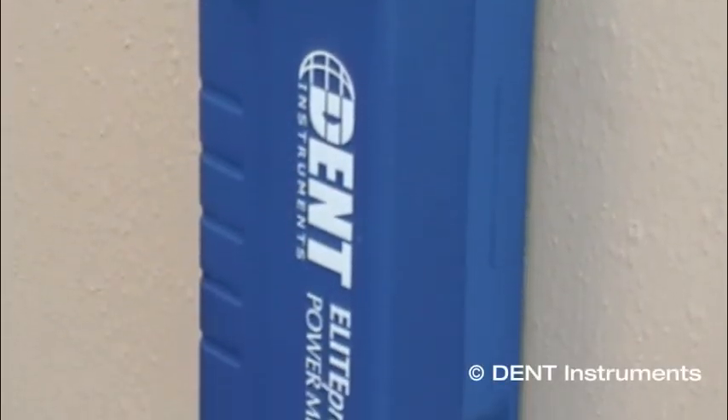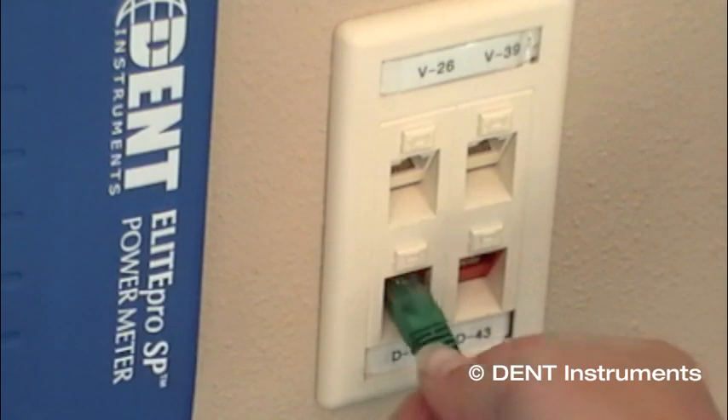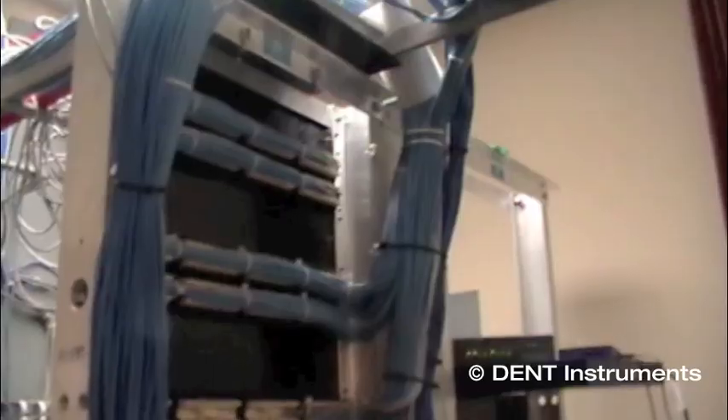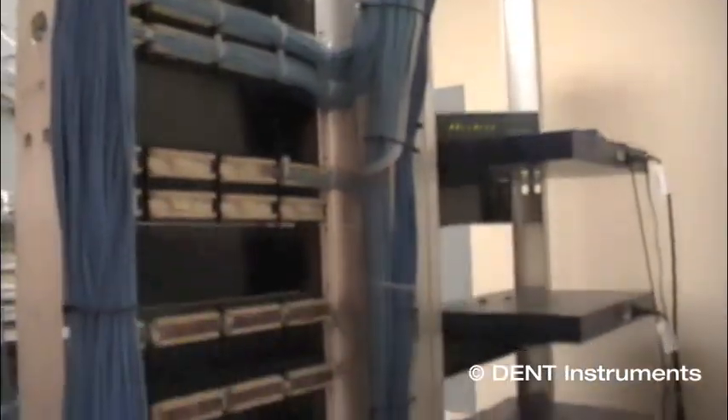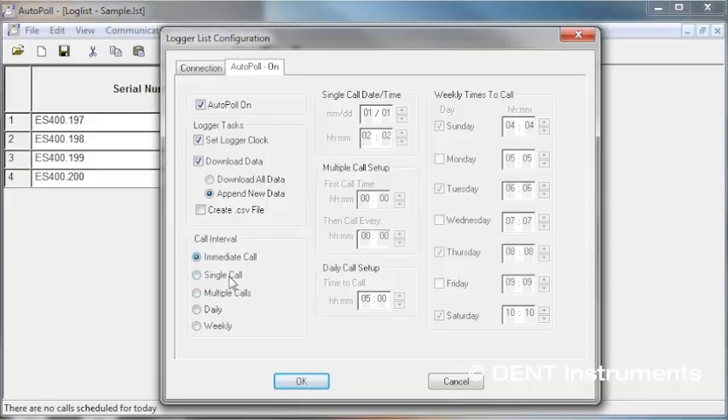Every Elite Pro SP instrument now includes an Ethernet port in addition to standard USB. The Ethernet port allows the Elite Pro SP to be just another device on a local area network. You can schedule automatic data downloads from the logger or reconfigure the Elite Pro SP for a new project without leaving your office using the auto-poll function, a feature offered with e-log software.